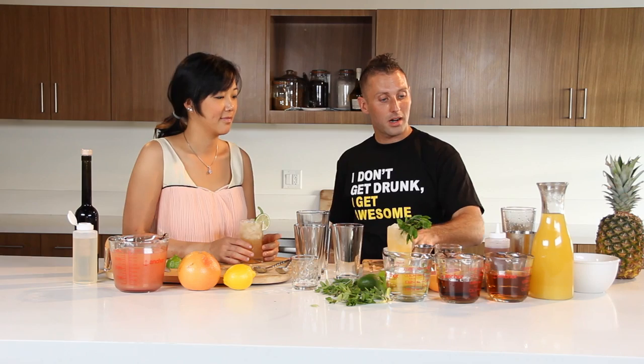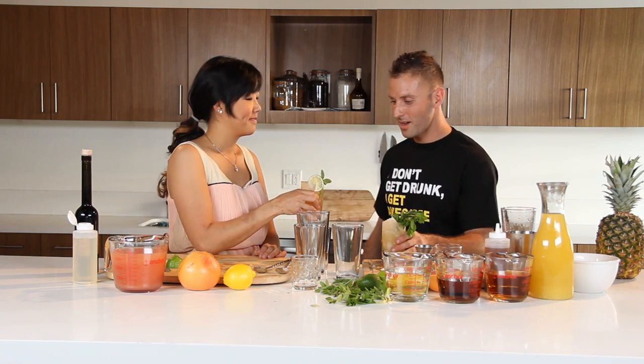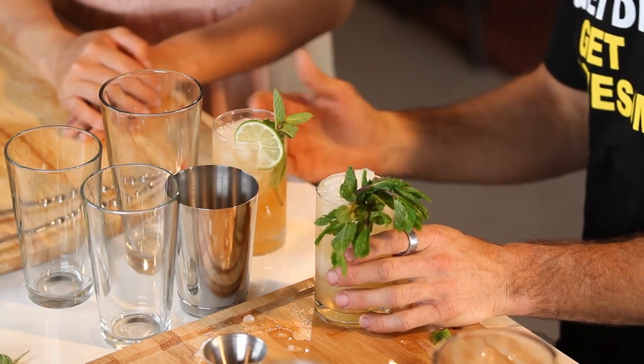These are our Navy Grogs — the traditional Smuggler's Cove version and my variation. This is the true taste test right now. Let's do it. Cheers — let's try yours first. You can really taste the allspice in there. And it really complements the Jamaican rum especially. I love rum and allspice — it's a great combination of flavors. It's sweet, but it's not overly sweet. It's just nice and refreshing, and that's exactly what this cocktail was designed to be. Makes you want to go to the beach.